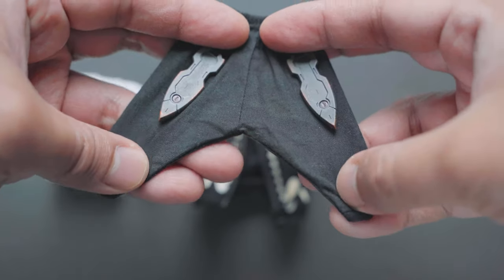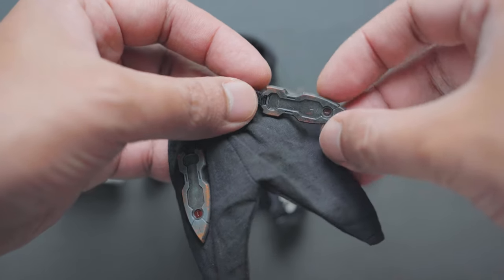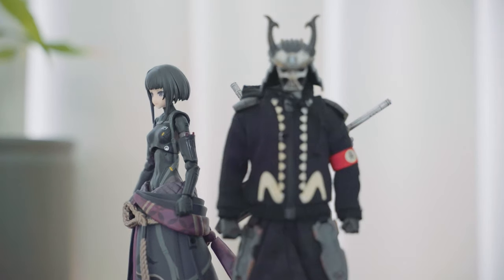The trousers are made of a thinner fabric compared to the jacket and have garters to ensure they fit snugly and don't fall off. Despite having soft goods for clothes, the overall silhouette looks good and adds character to the figure — it actually made me consider getting soft goods for my other figures.